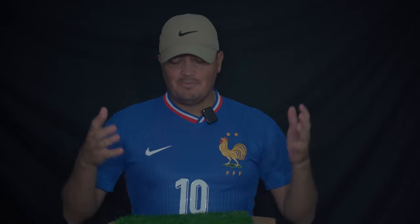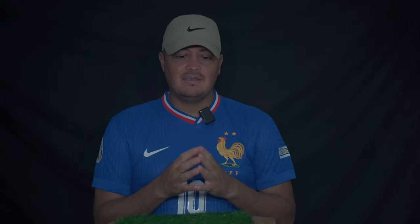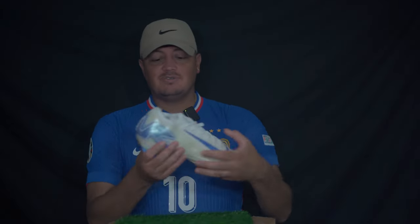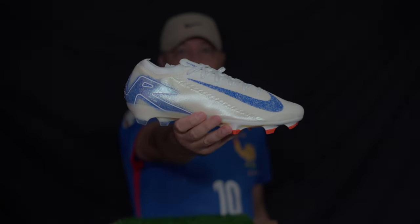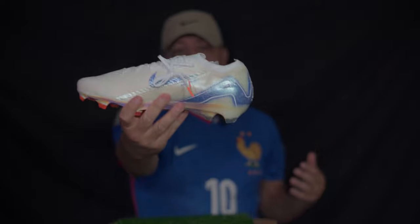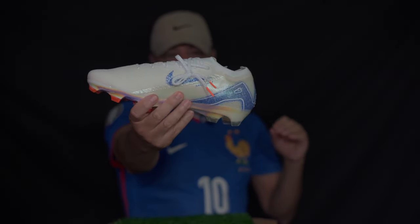Welcome everybody to today's YouTube video. In today's video I'm going to give you my thoughts and opinion on the new Mercurio Superfly 10 and the new Mercurio Vapor 16. I want to show them to you guys first — it is the prototype version, which I'm sure you guys have already seen in other videos. I just wanted to give you guys my opinion, straight to the point.